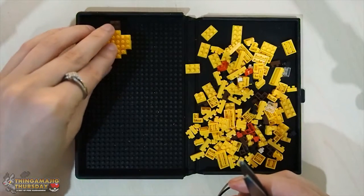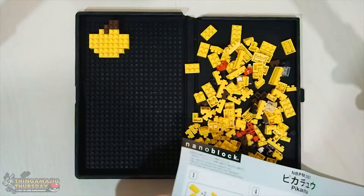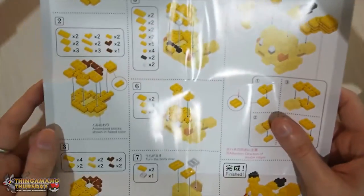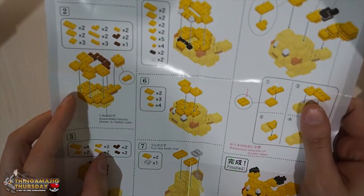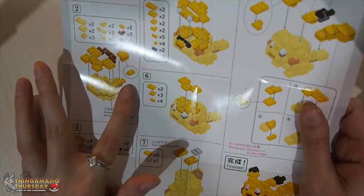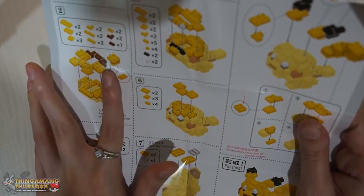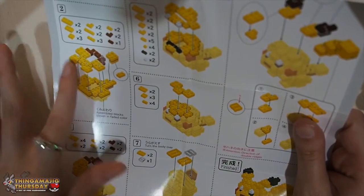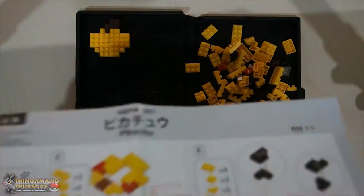That's step one done - relatively easy. So let's move on to step two and see what that's got for us. Step two, I think, is working on starting to build Pikachu's bottom belly or stomach. What we've got is almost a buildup on step one's top layer, with a little bit of overlapping for the tail. We've got starting to build the top of Pikachu's tail as well - the bottom bit of it - and then we're starting to move on to Pikachu's arms, which will be the two square bits there.